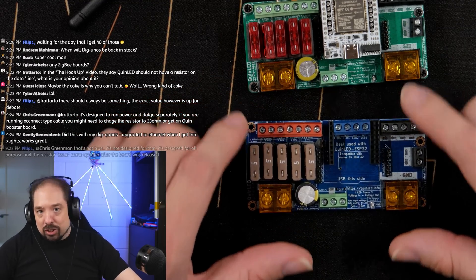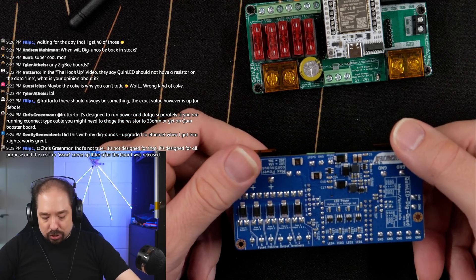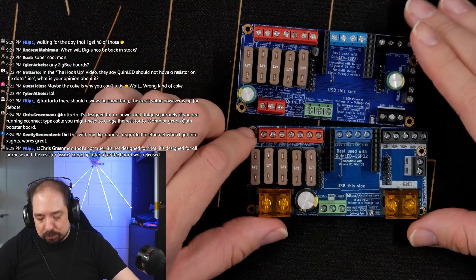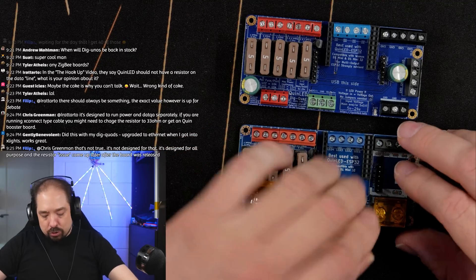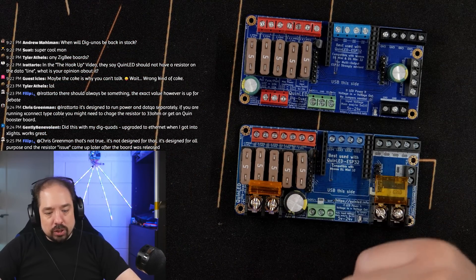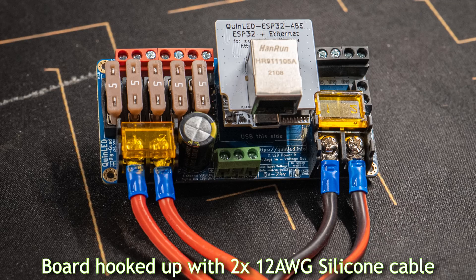This is the V3, taken out of packaging but not yet turned on — from the actual production run. There are some notable changes compared to the older version. The main change is that the input terminals have been replaced from three smaller ones to two beefy larger ones, where you can hook up much thicker cables. You can also use Krypton connectors, making connecting power to the board a lot easier with a variety of different connector types.